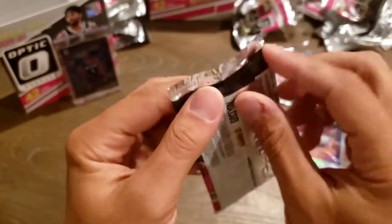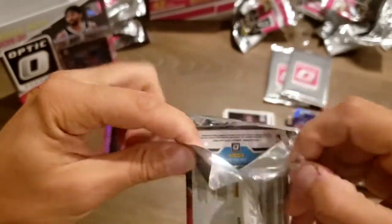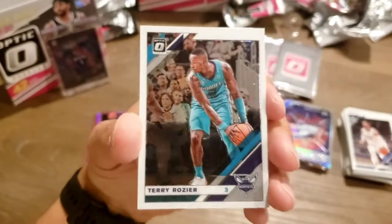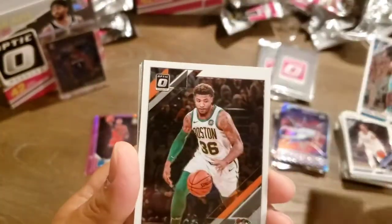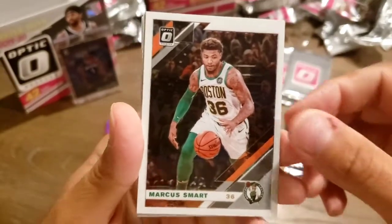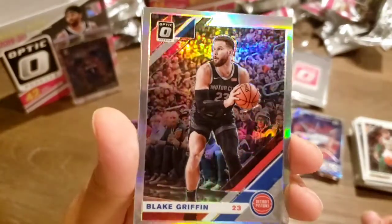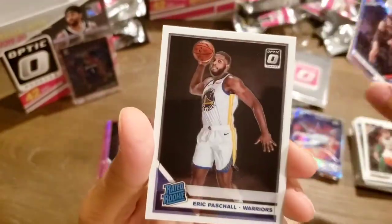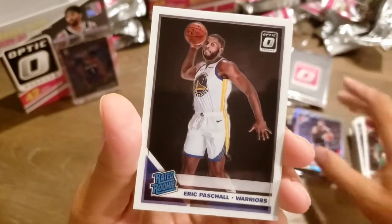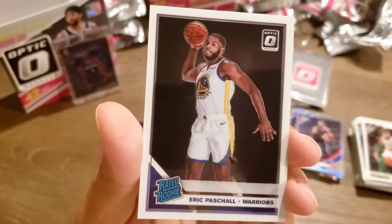Three packs left. Got the last base right here. Terry Rozier. Got a Marcus Smart. Got a Silver Holo Blake Griffin — Detroit, sweet. And Eric Paschall Rated Rookie — got that grip, palm in the ball.